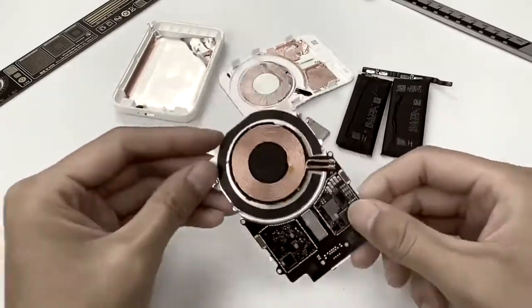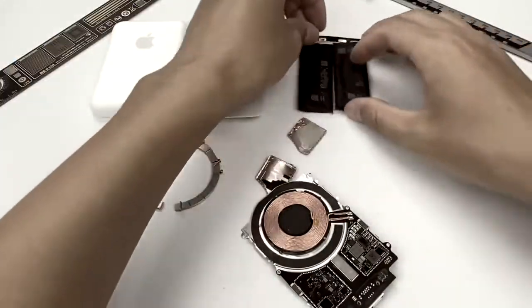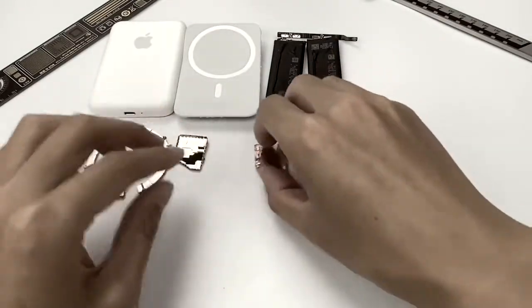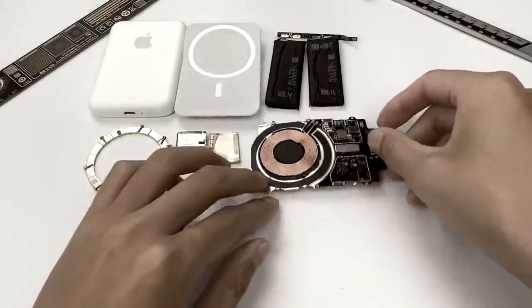That would be all for today's teardown. The Apple MagSafe Battery Pack is most suitable for iPhone 12 mini users, as its width is perfectly matched with iPhone 12 mini and can double the battery life of the 12 mini. As for other users, you can still plug in and charge with this one.